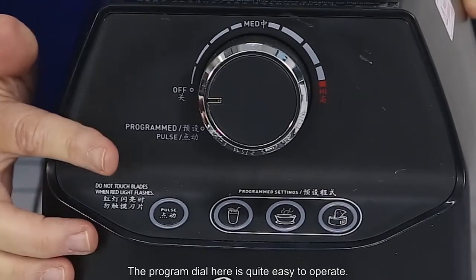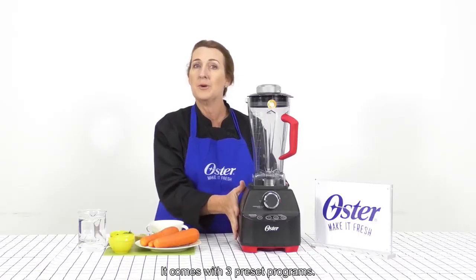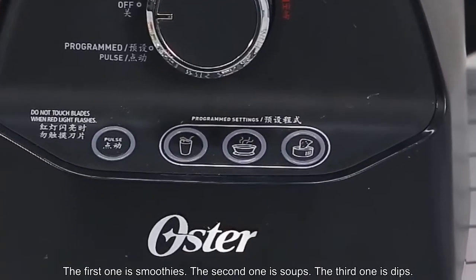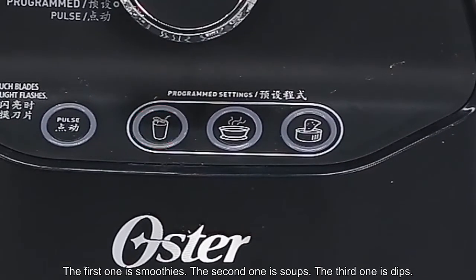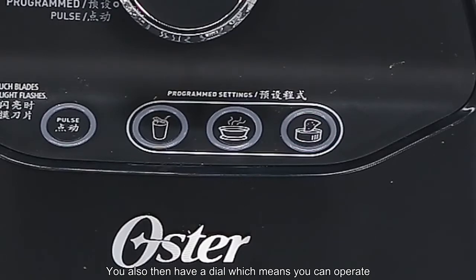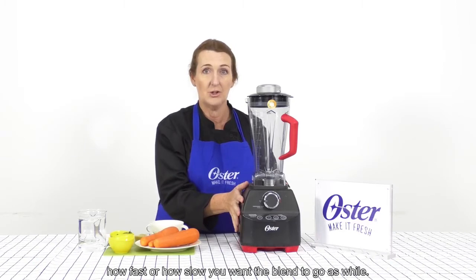The program dial here is quite easy to operate. It comes with three preset programs. The first one is smoothies, the second one is soups, and the third one is dips. You also have the dial which means that you can operate how fast or how slow you want the blender to go as well.